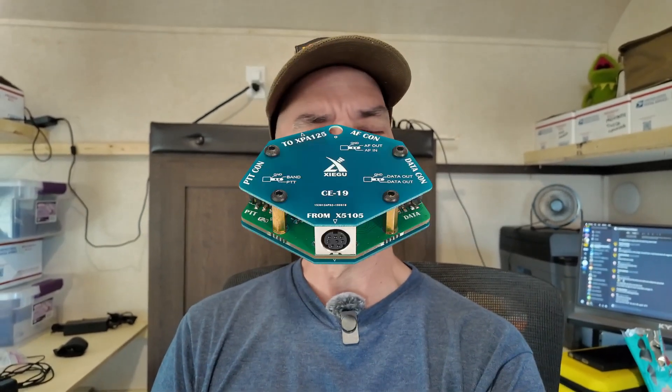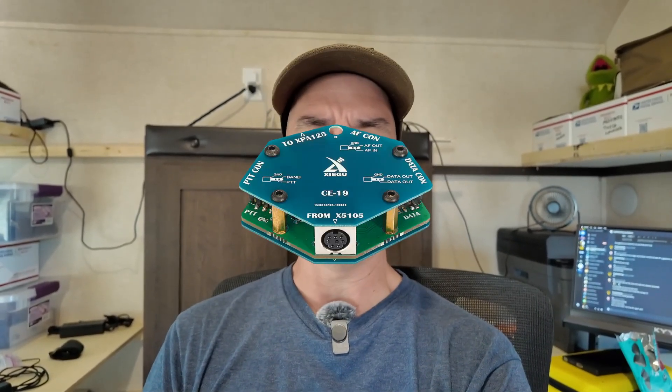The DE19 postdates the G90 and it postdates the XPA125B amplifier, but it is not that crappy CE19 interface where you have to make up your own cables and have a weird 6-pin to 8-pin conversion cable and all kinds of other nonsense. Also, the DE19 works great as a sound card for FT8 modes. Let's see if this old combination of radio and amplifier work great with this newfangled Delta Echo 19 thing.